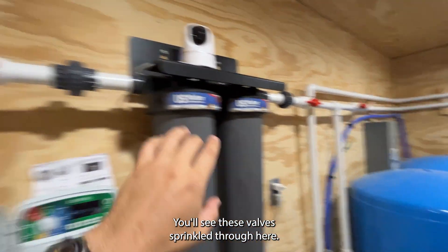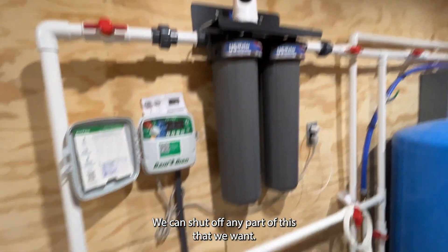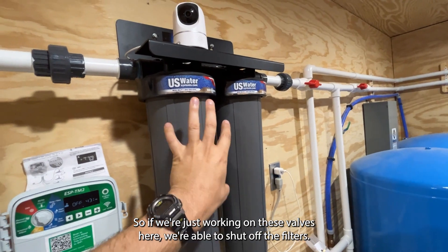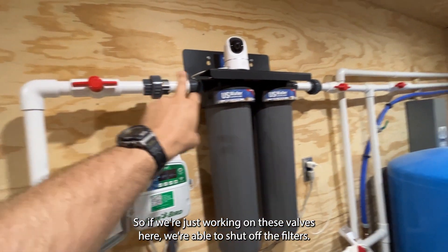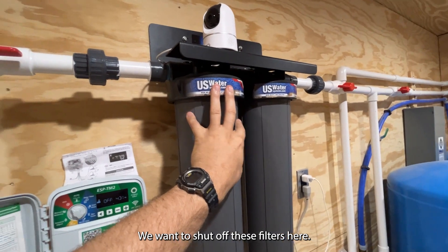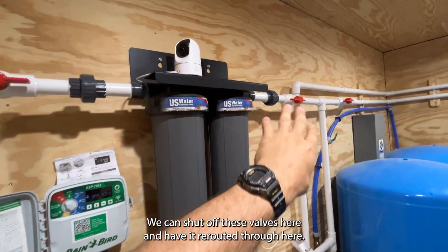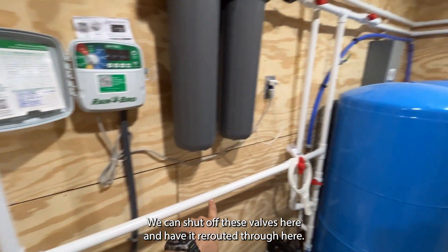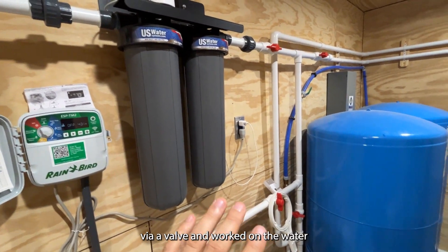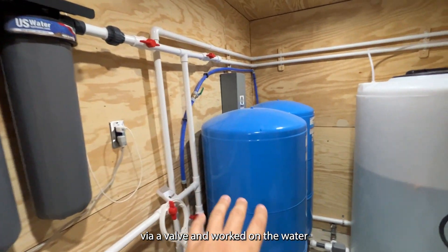You'll see these valves sprinkled throughout. We can shut off any part of this system that we want. For example, if we're working on the filters, we can shut off these valves and have it rerouted through here. So each part of this system is able to be shut off via a valve and worked on independently.